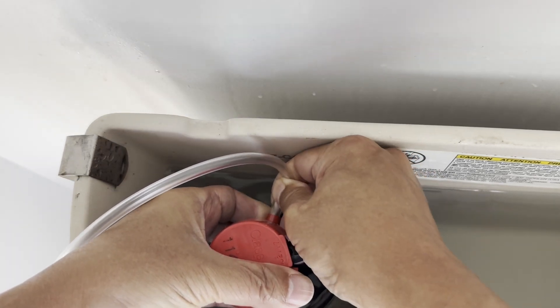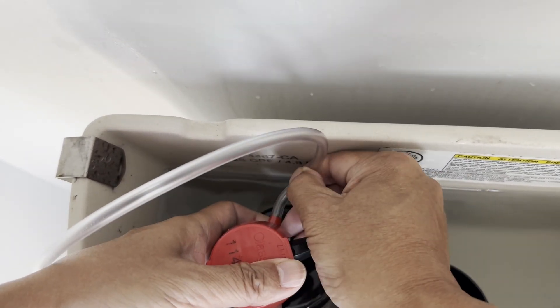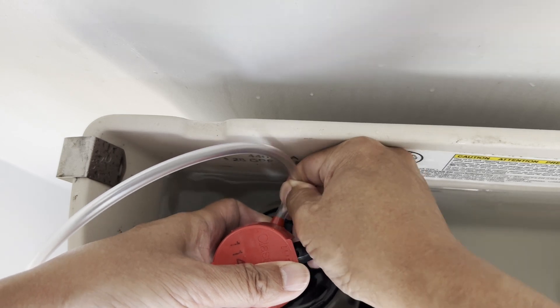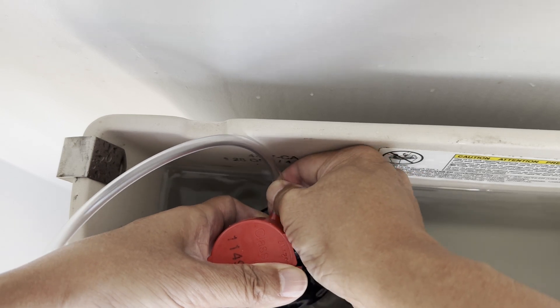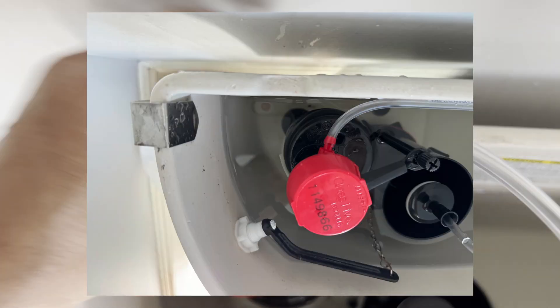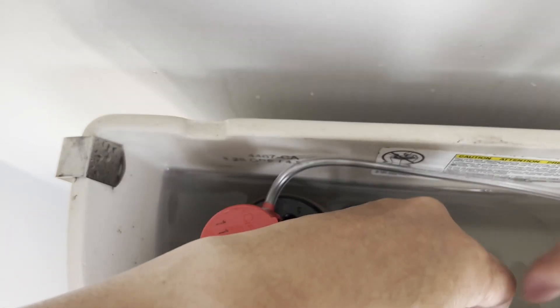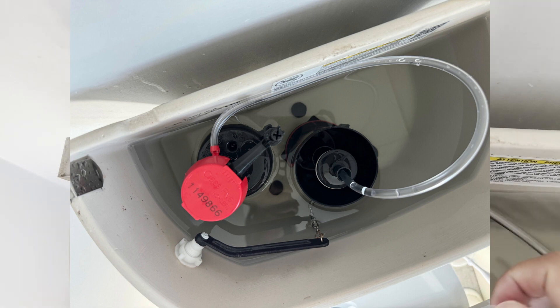Now it's going a little bit better. I do want it to be snug, so I'm going to push it in. It seems to be working now. But this is actually too long now — I probably need to cut this. If I put the tank top back on it's going to push it in here, so that may work — let me just try that.